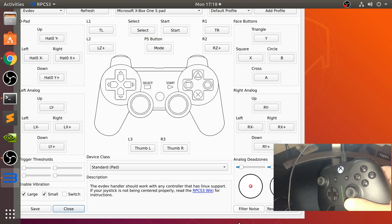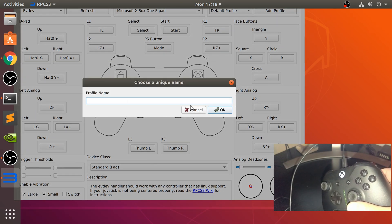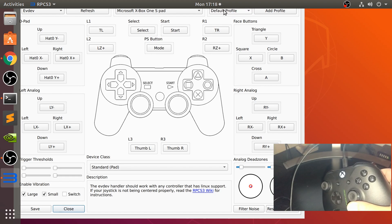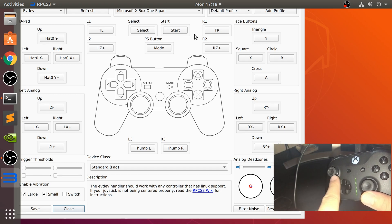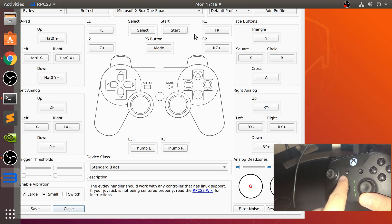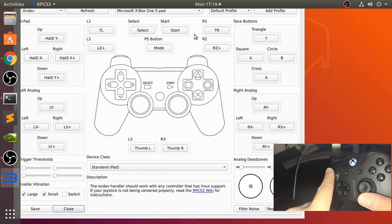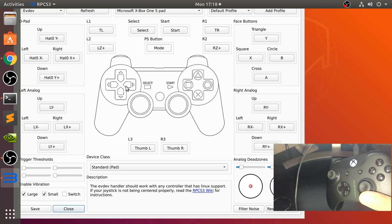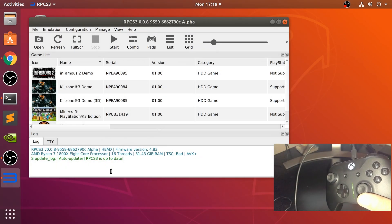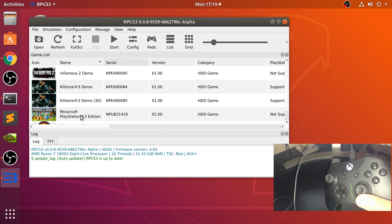I'm going to click restore to defaults. One last thing I want to show you is you can add a profile, name it, click OK, and select it from here. The benefit of that is — for example, maybe with a certain game you can only navigate with the D-pad but you only use the analog stick, so you can map the D-pad onto the analog stick. You can create different profiles for different games. Make sure once you've done this, click save, otherwise it will not save. And now you're good to go.